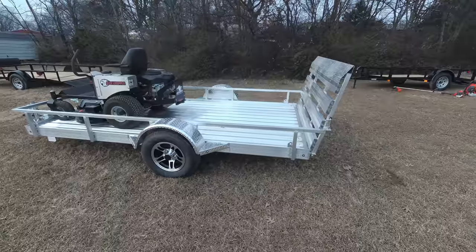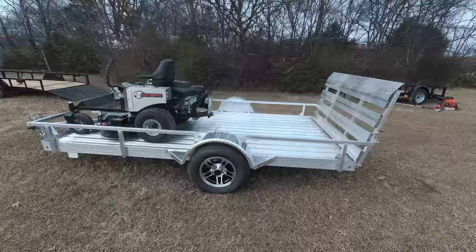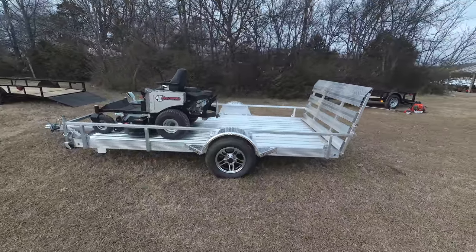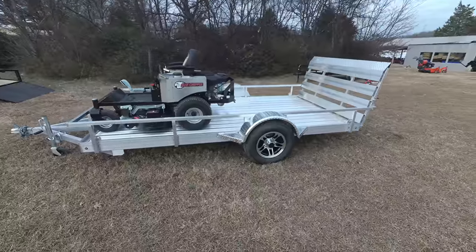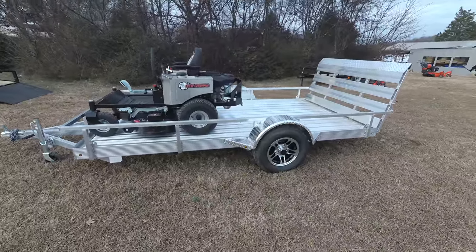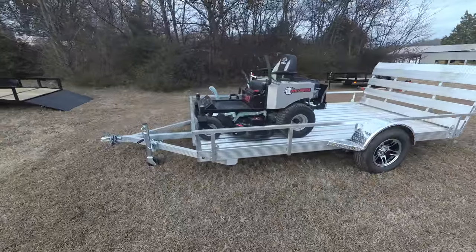Also included in this package is a 5x10 aluminum trailer. This is a straight deck trailer with 15 inch tires and mag tires. It has a 2 inch ball hitch.